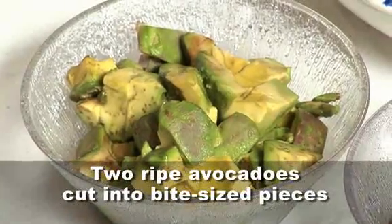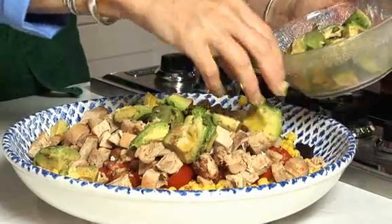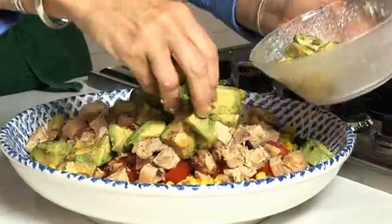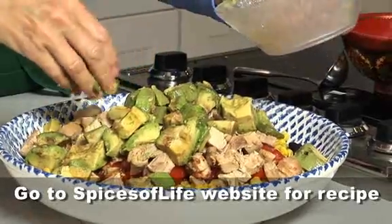Last but not least, some avocado — ripe avocado cut into pieces — just sprinkled around. And all the recipes are on Spices of Life.